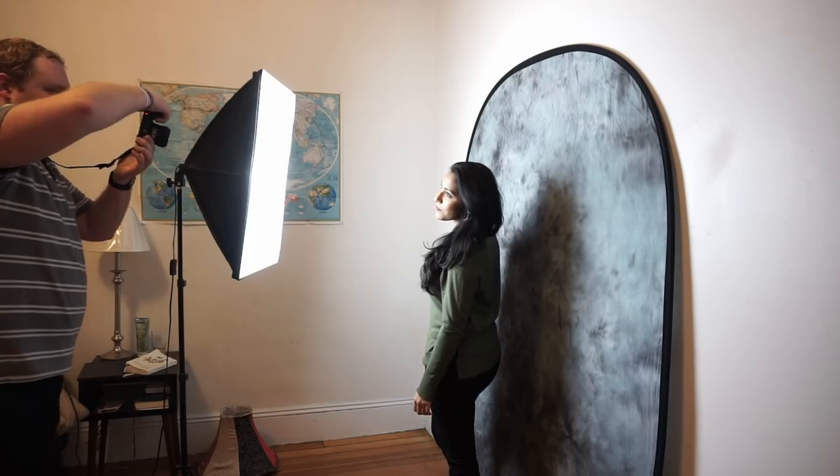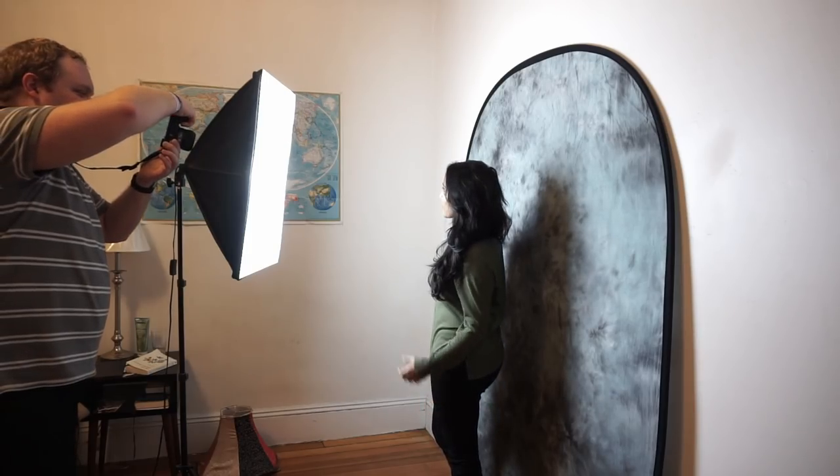I'm going to show you how to build a home photography studio for under $200. The main things you need whenever you're trying to do studio photography in your own home are some sort of backdrop and then some source of light.